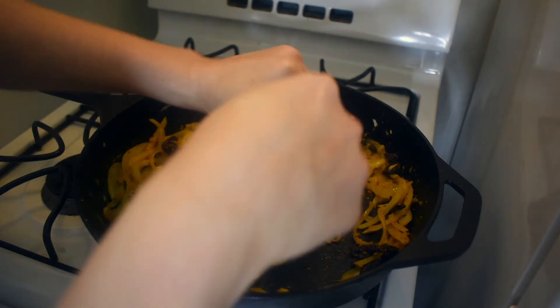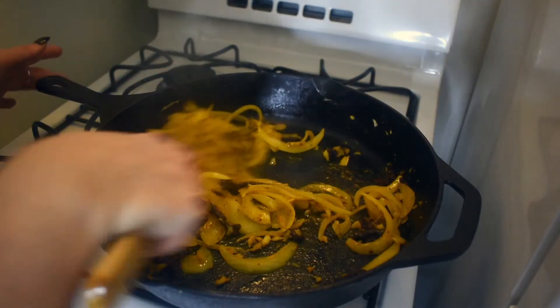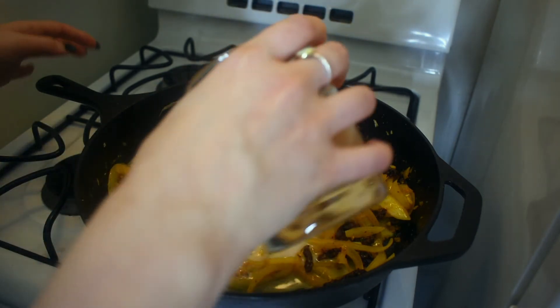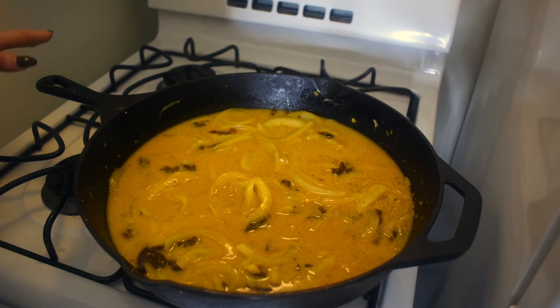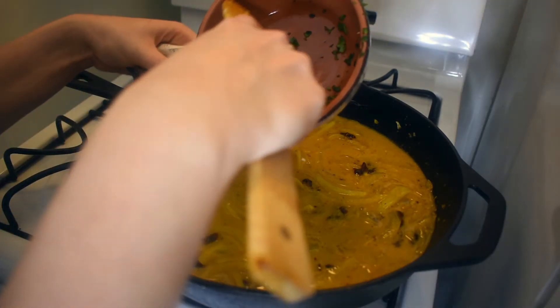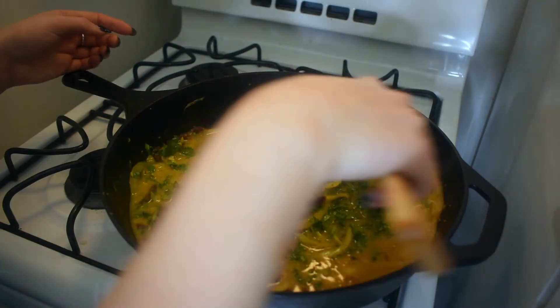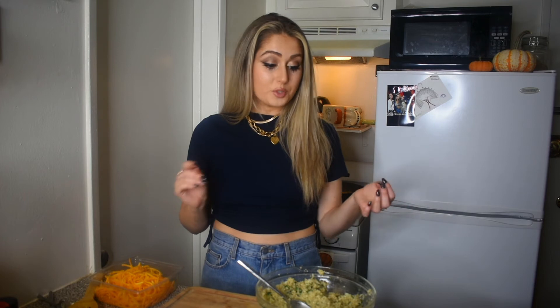I actually forgot about the sun-dried tomatoes — just going to mix those in. Now we're going to juice our lime; one lime should give us about two to three tablespoons of lime juice. We're ready to add in the coconut milk and the broth — coconut milk first, then the broth — and you can leave this until it gets to a low simmer. Then I'm going to add in the chopped cilantro, and the last thing going in is the butternut squash.